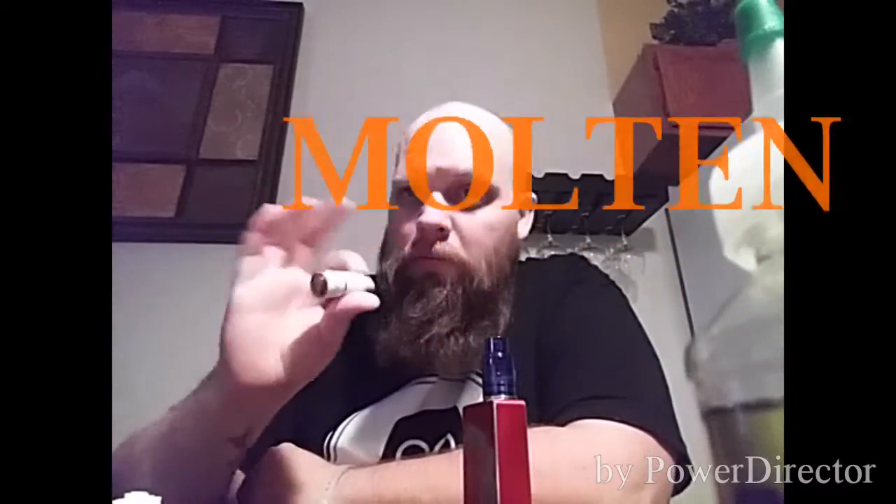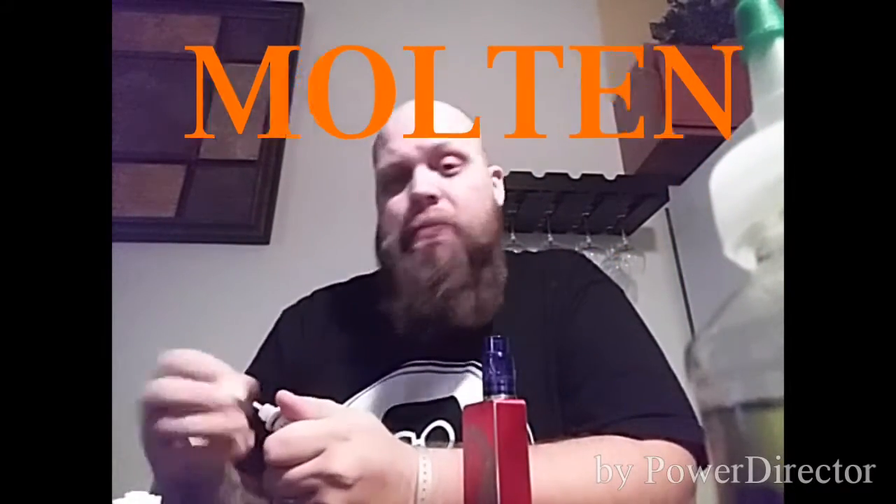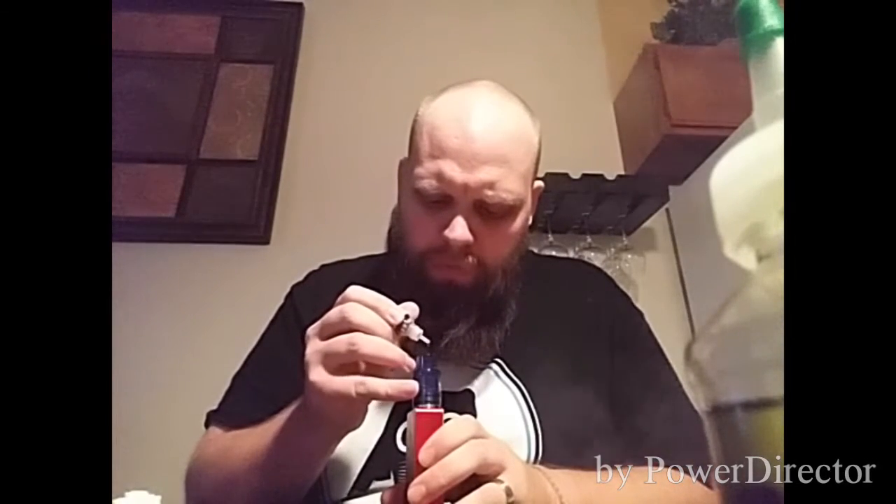Next up is the fruit blend known as Molten. We've got Hammer, Ore, Molten — they're following the theme very well. Molten is supposed to be a fruit blend. It is a very dark color. It smells good — it smells like berries. It tastes amazing on the finger. There's almost a pomegranate kick to it. We're going to give it a try — make way for Molten.